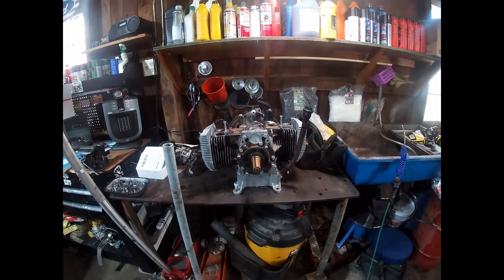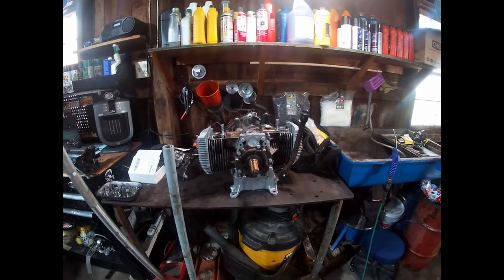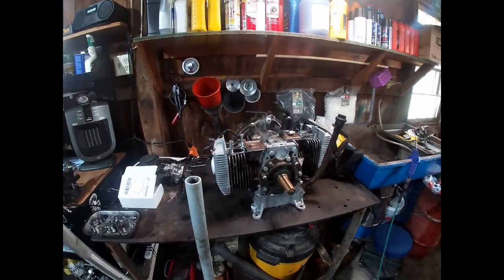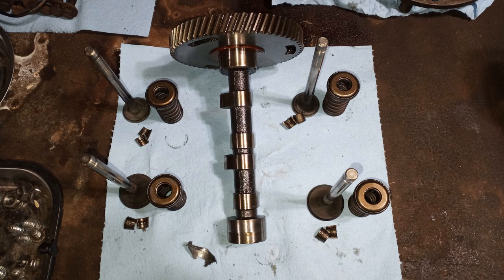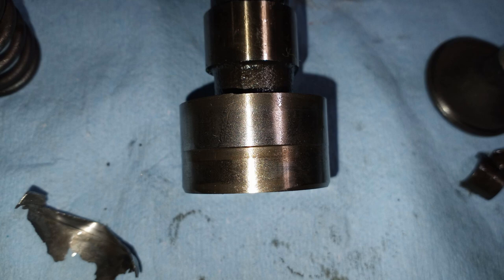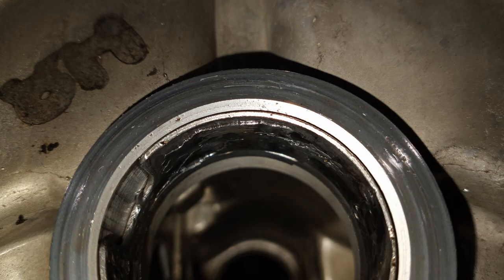The last time you guys saw this engine, I was talking about my plans for pulling the cam out and inspecting everything. To make a long story short — I did pull the cam. That wasn't too hard to do. The cam looked good, the lobes all looked good, the valves looked good. I checked the lifters and the springs as well — everything checked out and was within spec, except as I suspected, the cam bearings were shot.